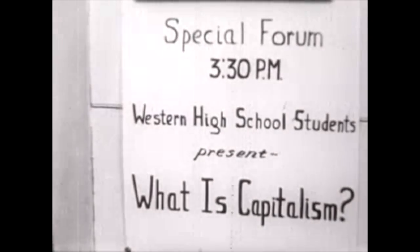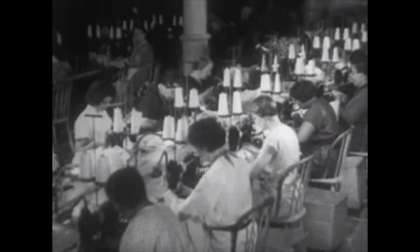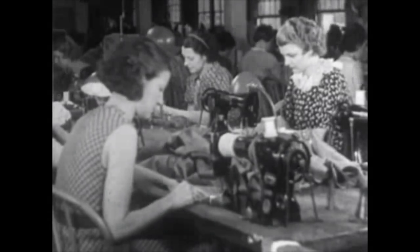Reportedly sales of this pattern were so great that at one point Butterick stopped entire factories producing any pattern but this one. So needless to say when the original came up on eBay, I was on that faster than folks jumping on a bandwagon where you assume that bust 30 is literally the average for a 1950s lady.